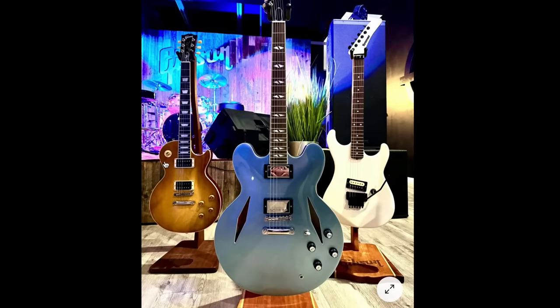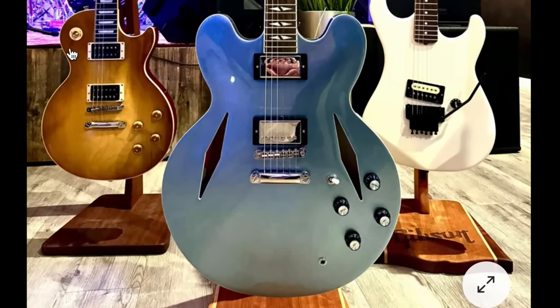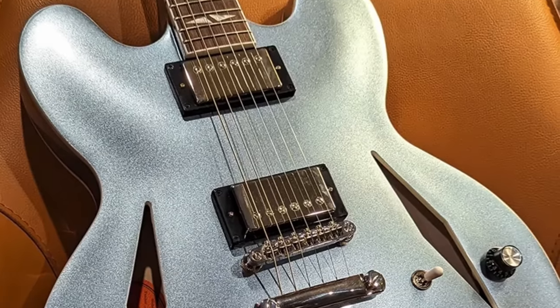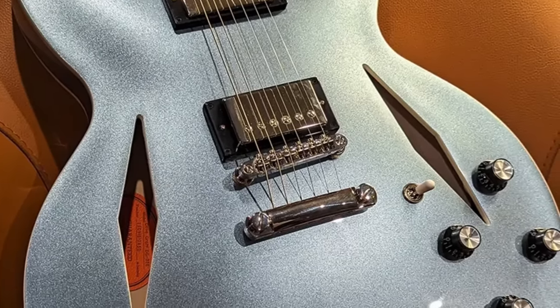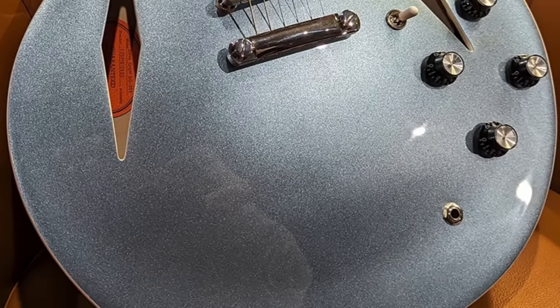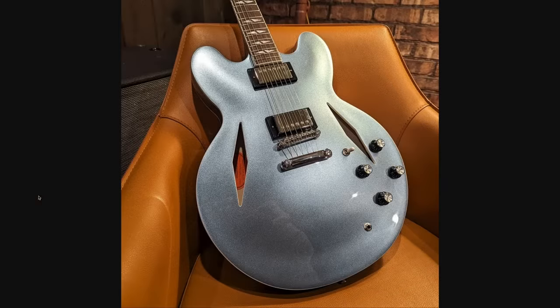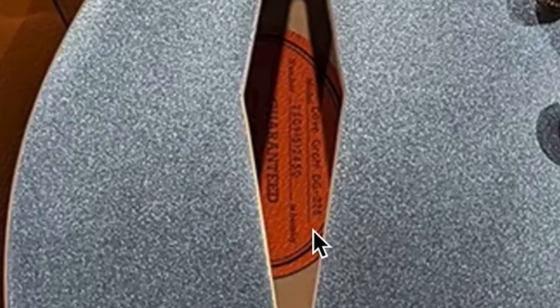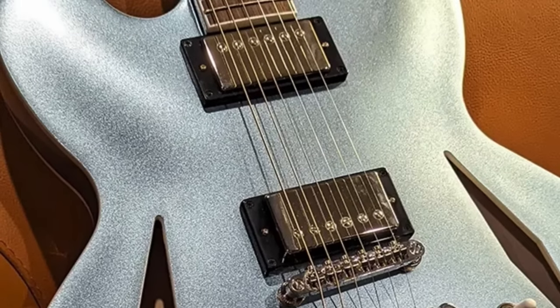Starting with the big one we've been waiting for: the Epiphone Dave Grohl signature. These were leaked a few months back, but it seems they're going to be coming out around March-ish. I did not see a public price tag anywhere, but it wouldn't surprise me if this is another high-end $1,499 Epiphone. It looks about the way I was expecting. We've got the Trini diamond holes, incorporated an orange sticker, and it's going to have Gibson USA electronics — that means Burstbuckers.